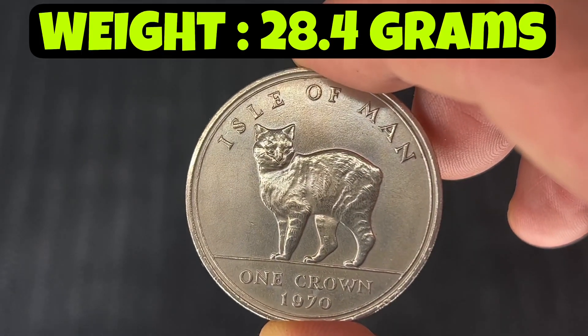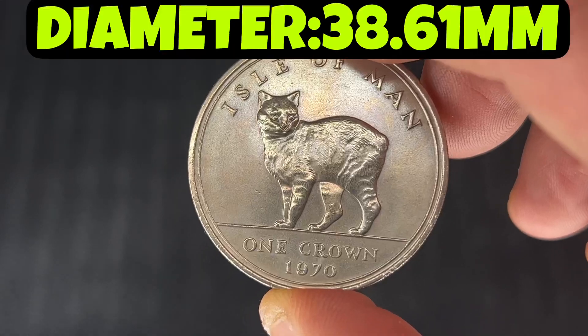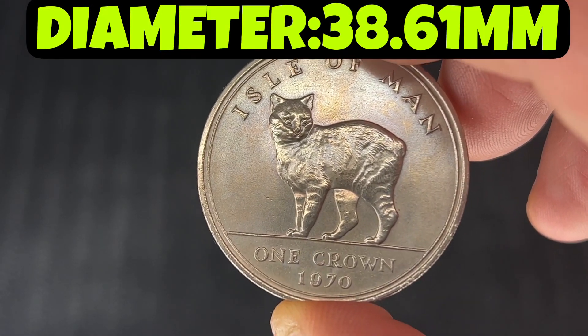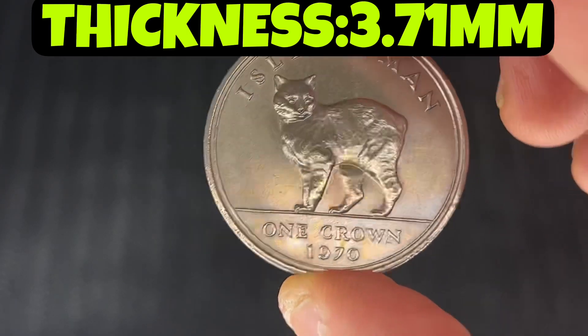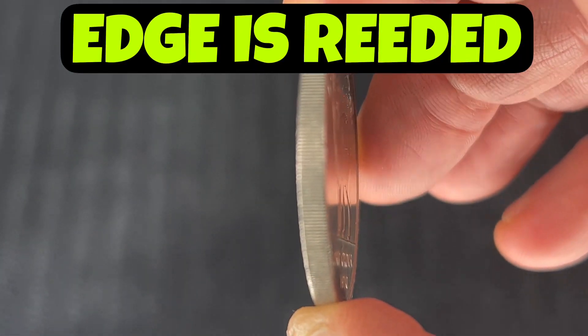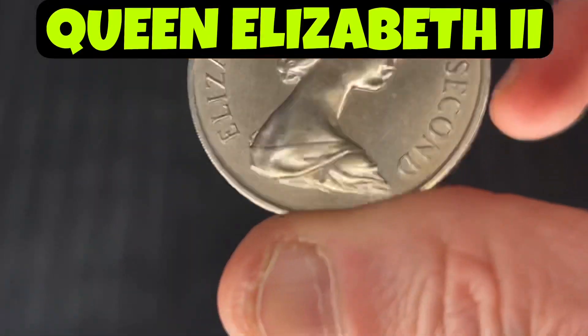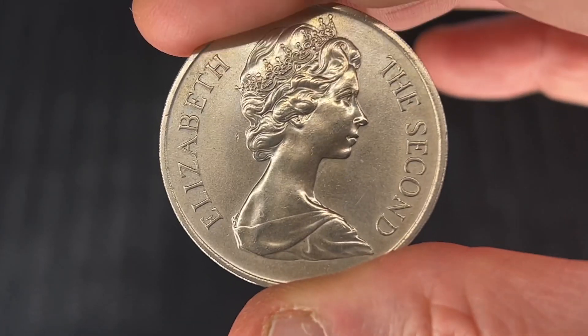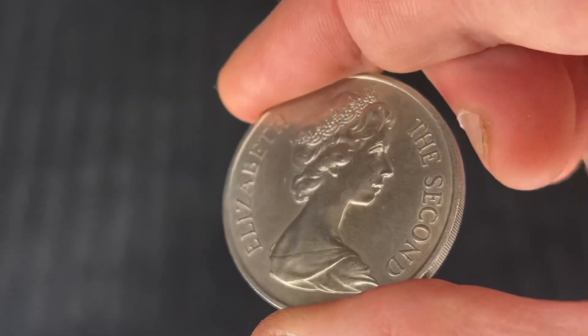This has got a weight of 28.4 grams, with a diameter of 38.61 mm and a thickness of 3.17 mm, and it's got a reeded edge. And at the back — or the front I should say — you've got Queen Elizabeth II.